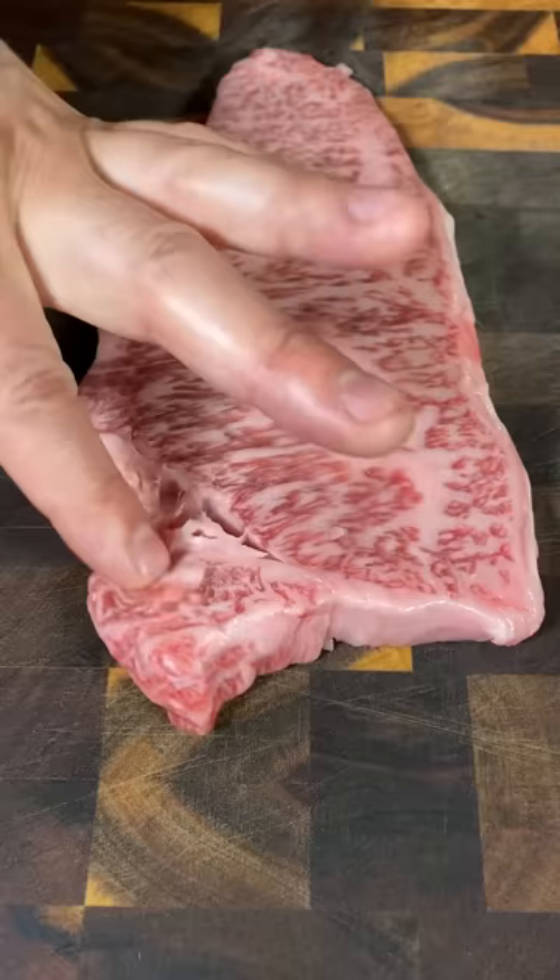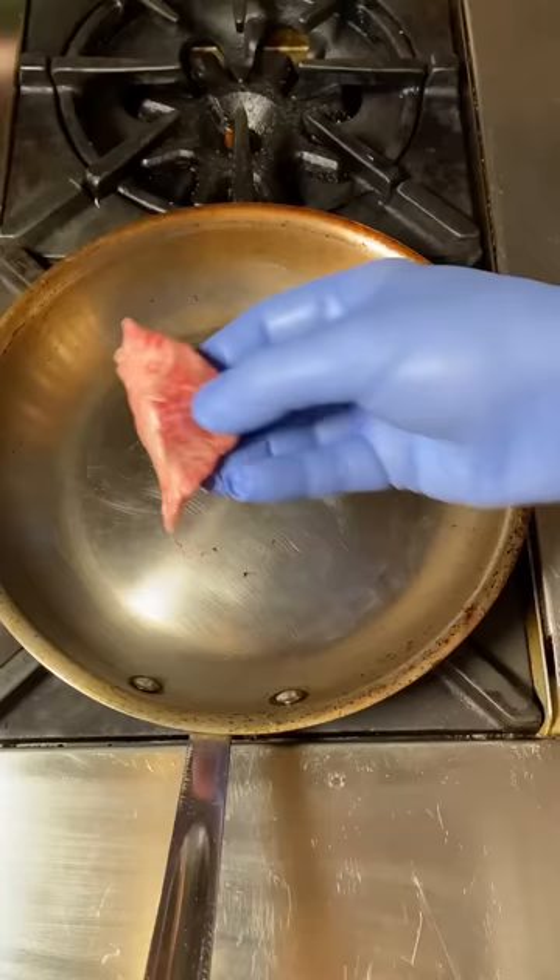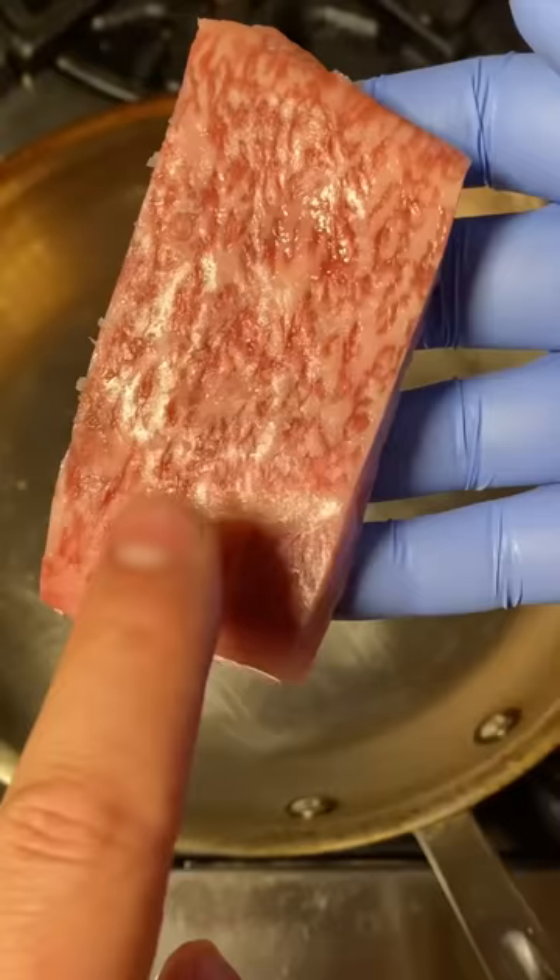I'm gonna take off this little triangle right here. Nothing but a little salt. We're bringing this pan up to medium high, and I'm gonna use this little piece of fat and render it down. Remove, salt side up, drop it.